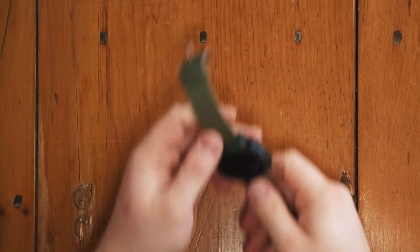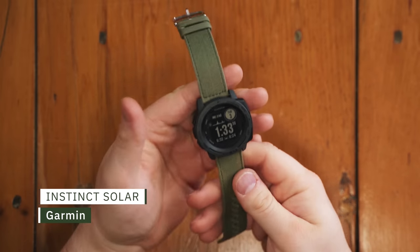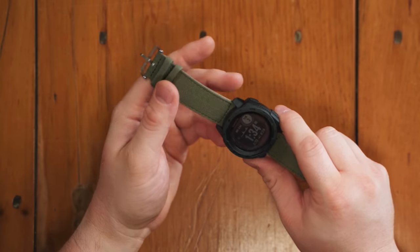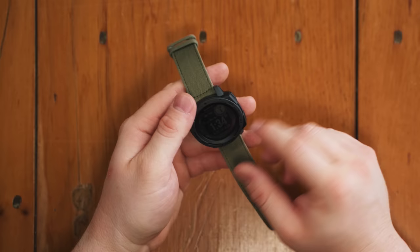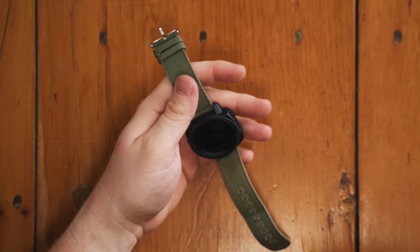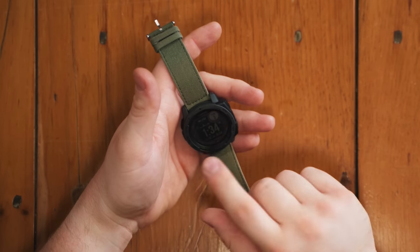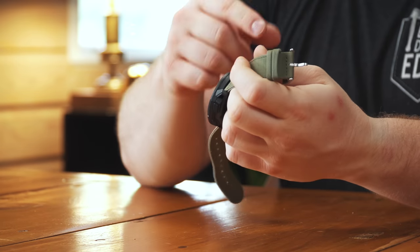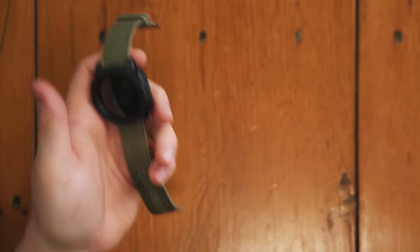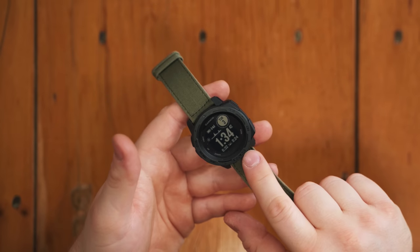Moving on - there was another option for a watch at Bass Pro. This one - the Garmin Instinct Solar. This is the one I got at REI. I've worn it some since then. I actually ended up going back and getting the Fenix 6 Pro, but I took that one back yesterday because it had some issues. They have two Garmin watches available at the Bass Pro I was at: the Garmin Instinct Solar, and then the Fenix 5 - not the Fenix 6, which is the current series. So you do have some options for actually decent watches at Bass Pro. If I had not already bought one of these, this would be the watch I would get for this video, but I wasn't going to buy another $500 watch I already had just for the video.